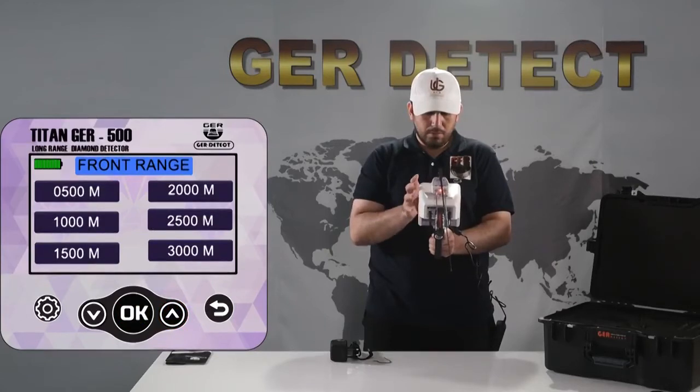Select the front range to be reached: 500, 1000, 1500, 2000, 2500, or 3000 square meters. This version is also characterized by several additional functions.